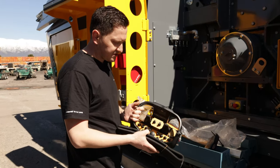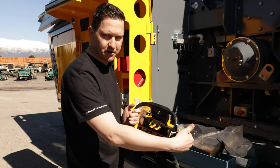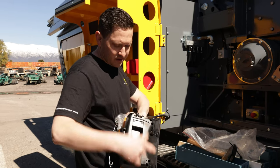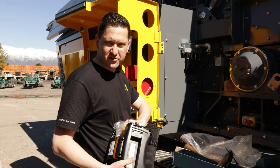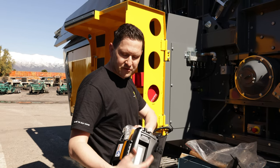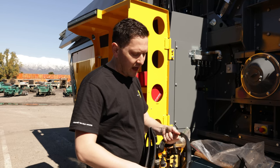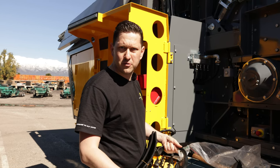The radio remote control as it comes has a spare star key. There is where your battery goes once it's charged. After you've received your machine you probably want to charge your battery first before you can actually use the radio remote control.